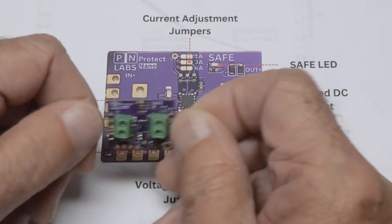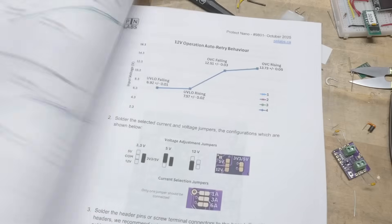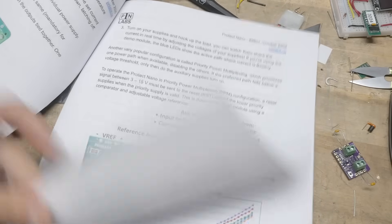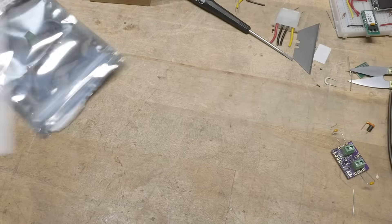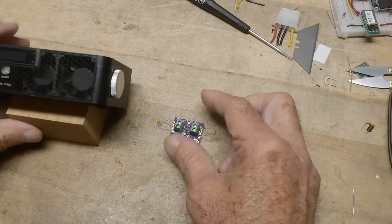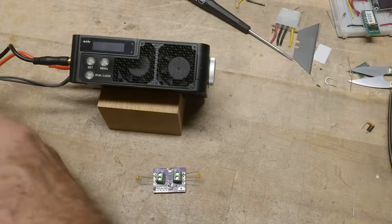For my demo today, I set it up to trip at 1 amp and 12 volts — so at 1 amp at 12 volts it should protect whatever's on the other side. They also give a whole bunch of diagrams showing how to jumper it, and then graphs on how it operates and what the trip points are. So let's go ahead and play with it. I'm going to hook it up to my power supply and then put a DC load — a MiniWare DC load — on the output so we can draw current and see if we can get it to trip.